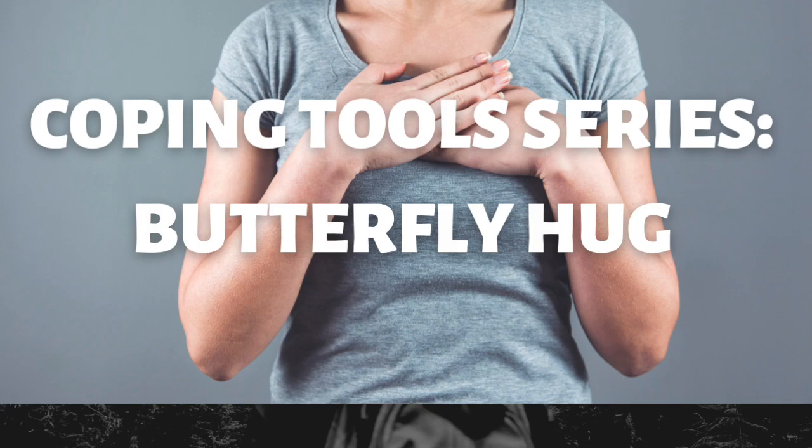Stay here for as long as you'd like. You may return to this whenever you wish, or you may explore other coping tools in this series. You may also consider layering the other tools from this series — for instance, you may use the butterfly hug along with breathing or grounding simultaneously, which may have even more of a calming effect. Thank you for practicing with me today.